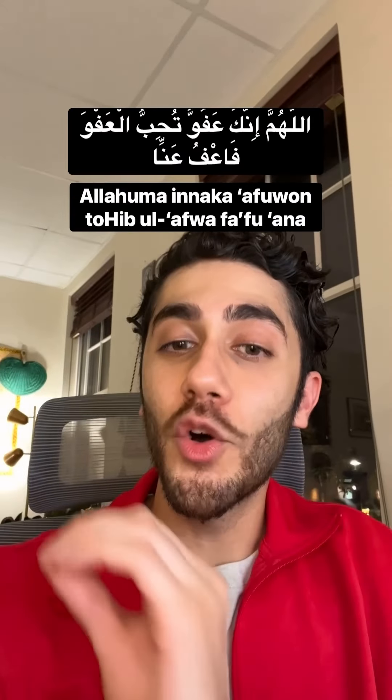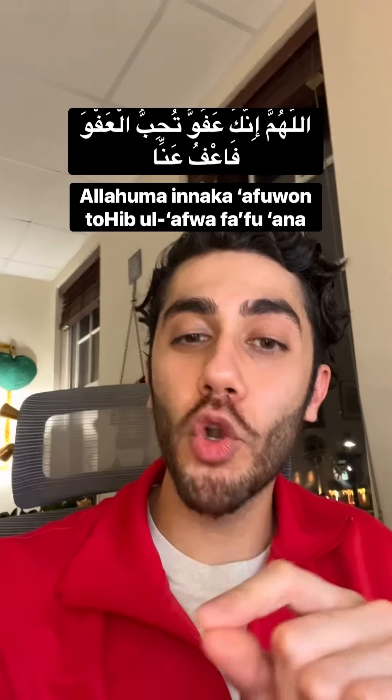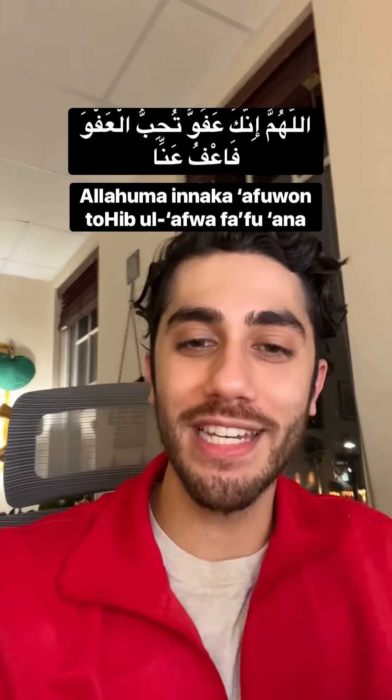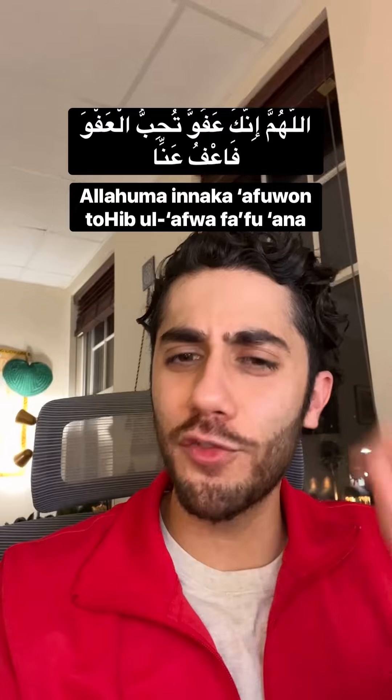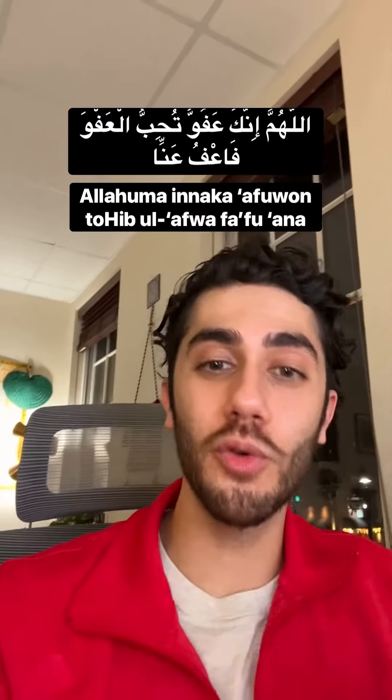But all together: Allahumma — innaka — A'fooun — tuhib — ul'afwa — fahfu — anna. Allahumma, innaka, A'fooun, tuhib ul'afwa, fahfu anna. Or fahfu anni.